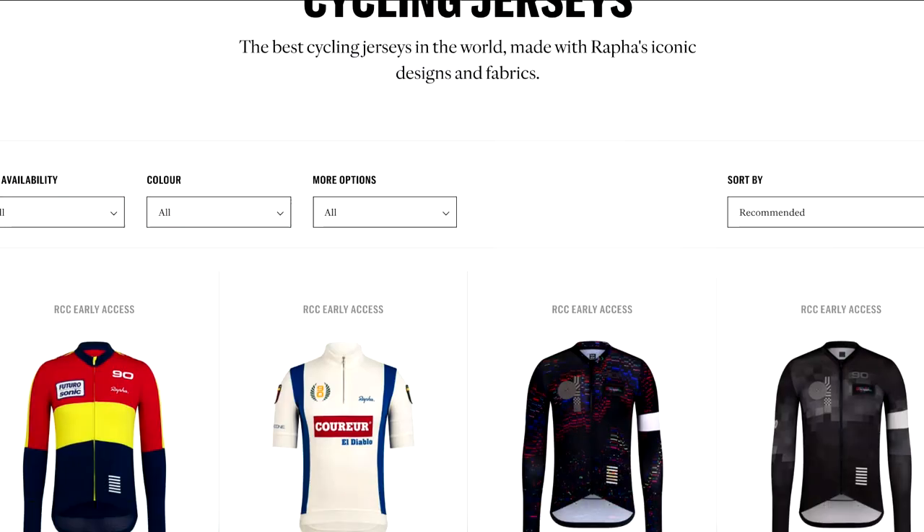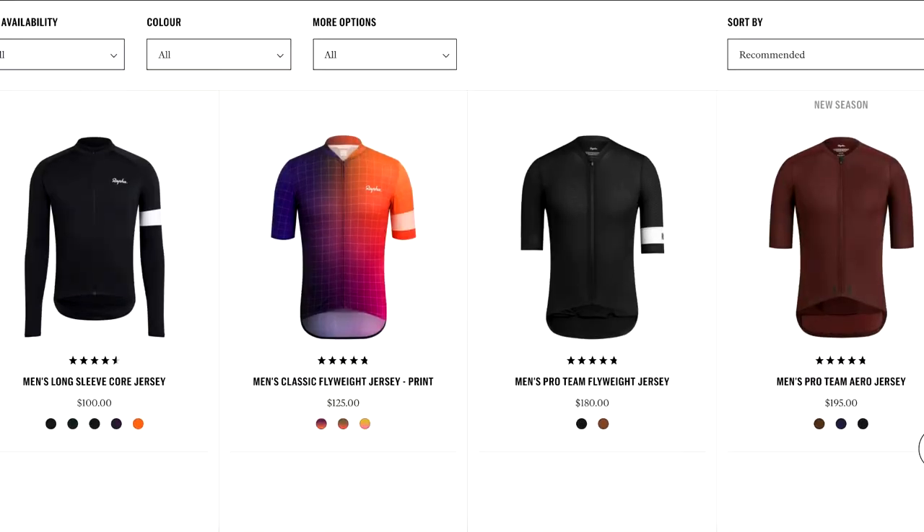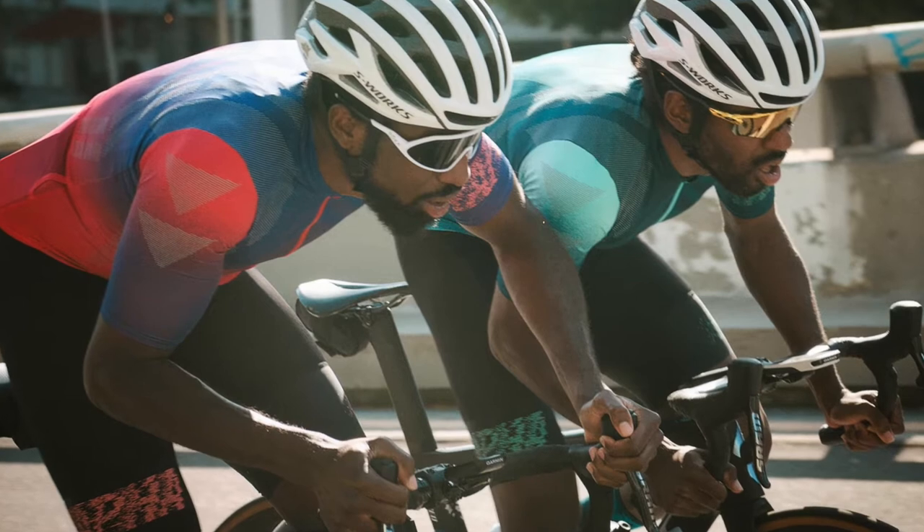I'd like to add some additional info about Rafa jerseys and other cycling kits. One thing you would really notice is that it is very pricey — it costs a lot compared to other jerseys out there. But based on the details I've shown, I think the price is just right for the kind of features and materials used in this jersey.